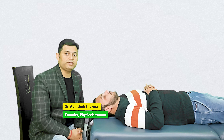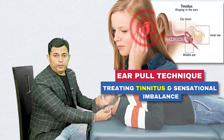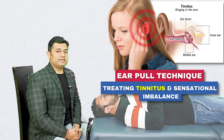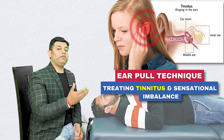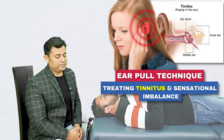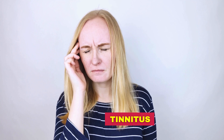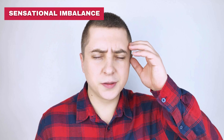Hello everyone, in this video I am going to share with you all the Ear Pull Technique. The Ear Pull Technique is a simple maneuver which can be effectively utilized to treat symptoms originating from the ear, especially tinnitus and sensation of imbalance.